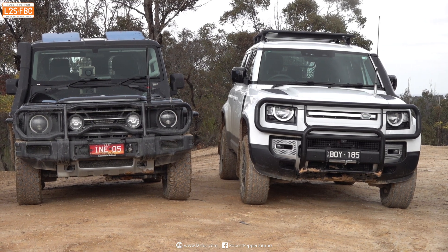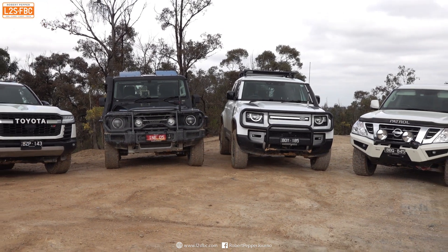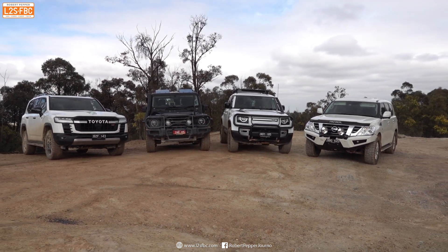Hope you found this video useful. Any questions, please drop them in the comments. Thank you for watching and stand by for further off-road comparisons between these four vehicles.